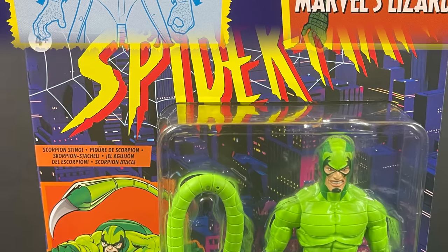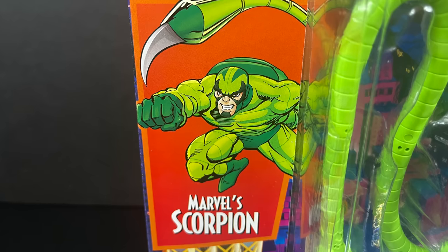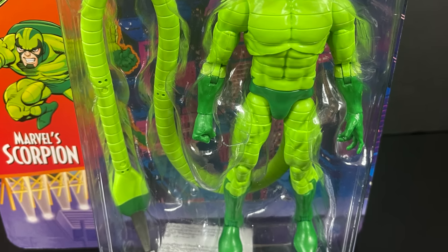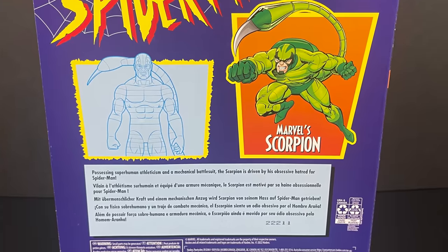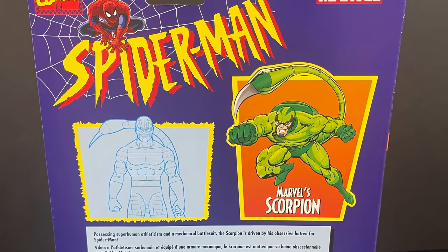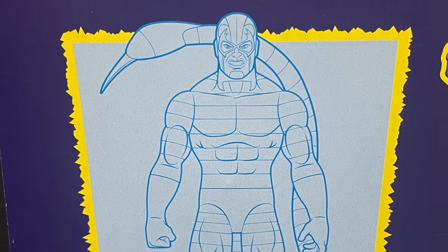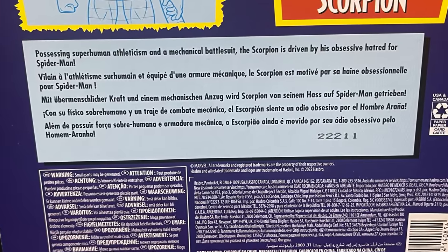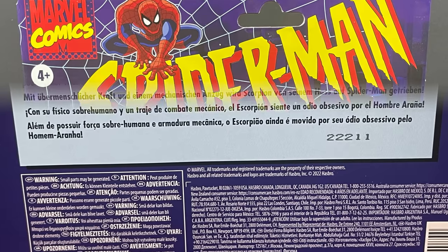Now the Scorpion, which is one of my favorites — especially in relation to Spider-Man the Animated Series. Gorgeous artwork there, lovely green. This is what I think of when I think of the Scorpion. You get the same backside, the purple card, the drawing. Mac Gargan doing his thing, talking about the battle suit which he can take off — animated series continuity, what it is.